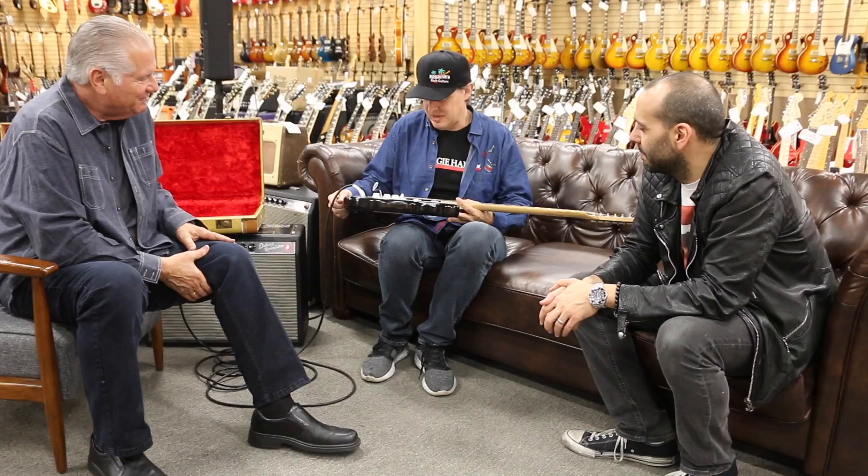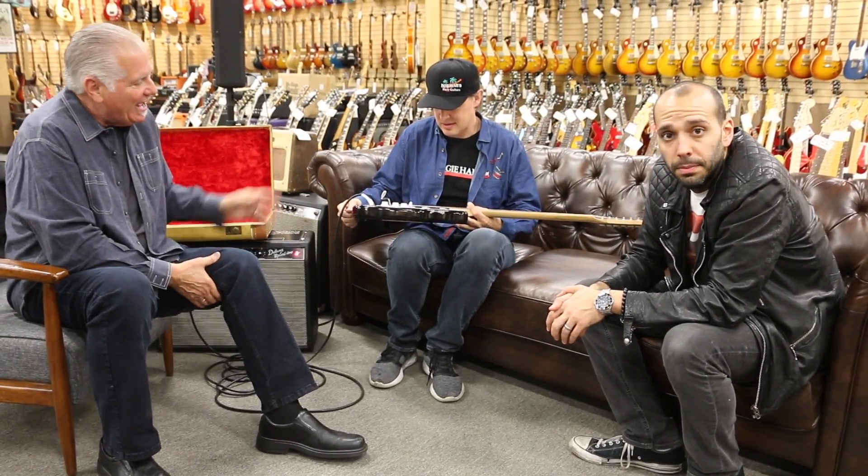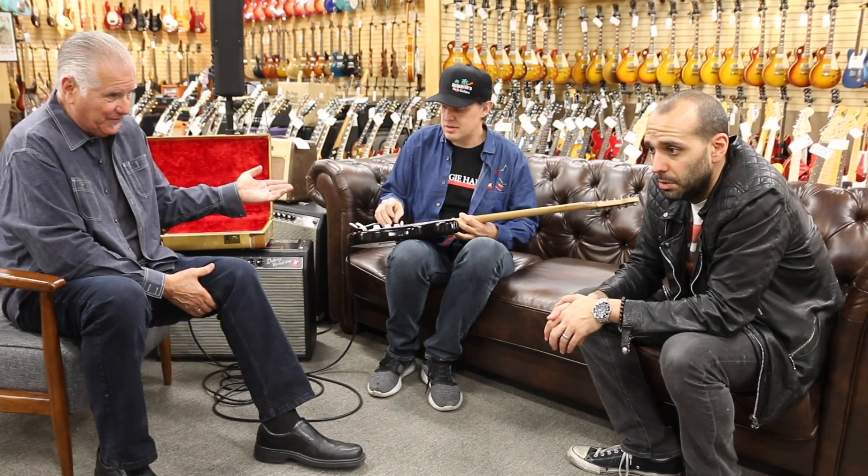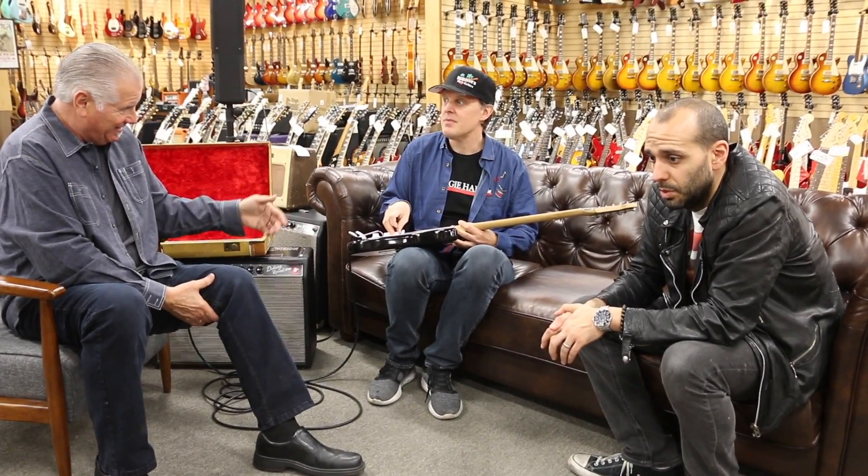Especially with those latches that still flip over. It's a cool piece, it's a very cool piece. And Joe is living in L.A. and in Nashville.